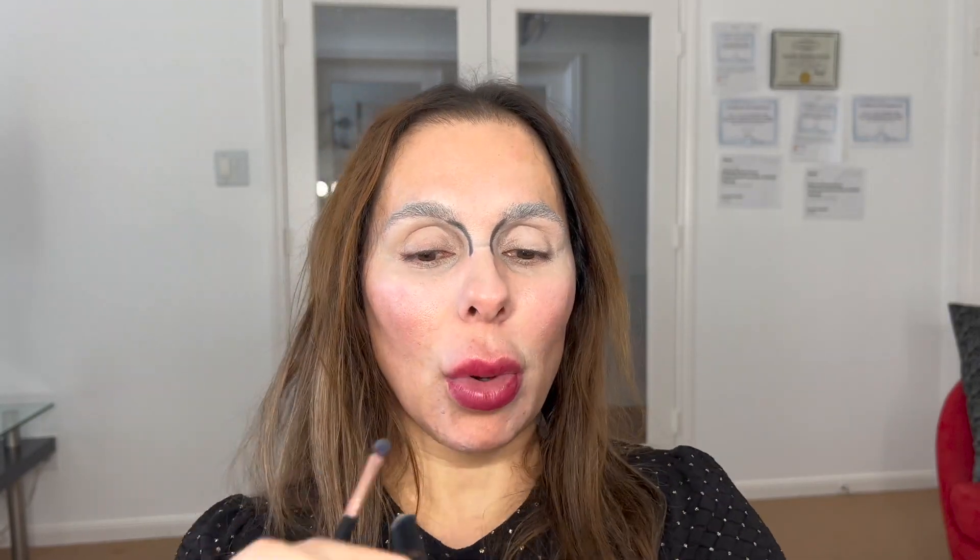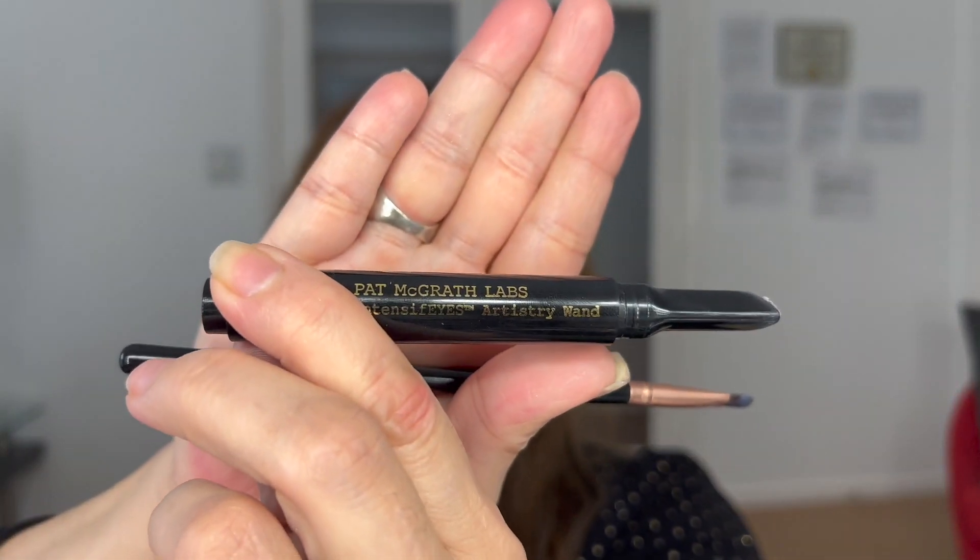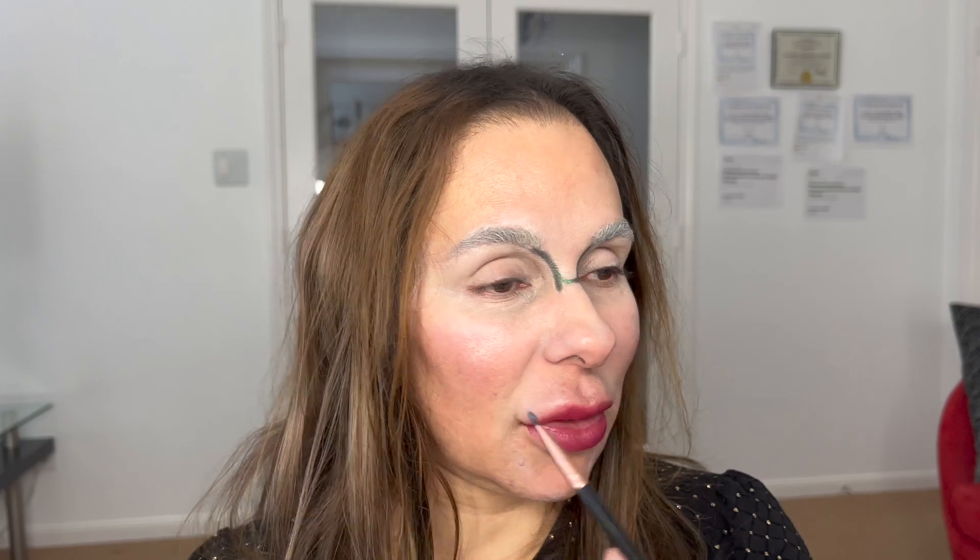It is called the Intensive Eyes Artistry Wand from Pat McGrath. If you are coming home from work and want to see something very relaxing, this is a great way to do it — watching how a makeup artist can create a makeup look out of nothing, from scratch.